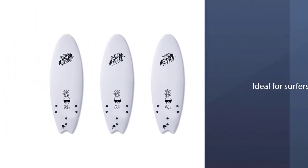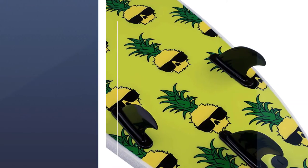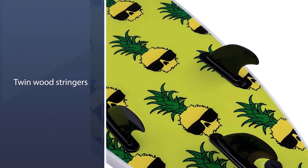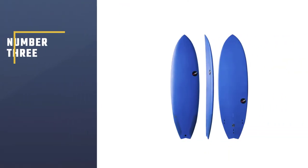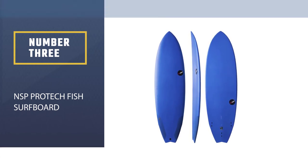This beast has an impressive five-star review on Amazon, most of which claim that this board is ideal for surfers with different experience levels. Wave Bandit features a dual composite core and twin wood stringers.